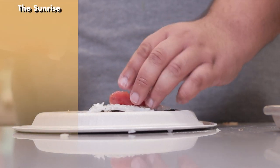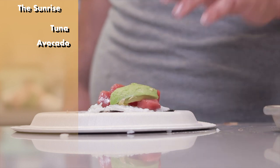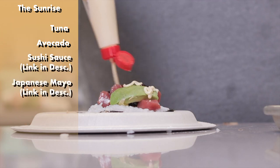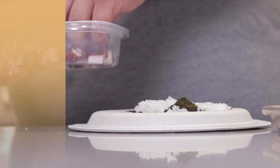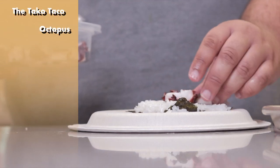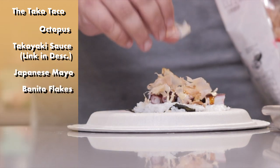Too spicy? How about sweet and savory? This one's called the Sunrise. Lay down some tuna again, a thin slice of avocado, sushi sauce — link in the description — Japanese mayonnaise — link also in the description — and topped off with bonito flakes. Want takoyaki but in sushi form? Well, here's the Taco Taco. Lay down some cooked octopus meat, some takoyaki sauce, Japanese mayonnaise, and bonito flakes.